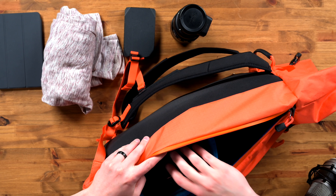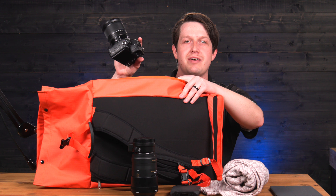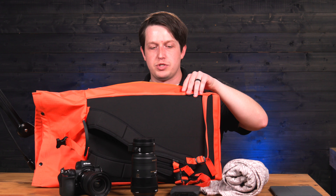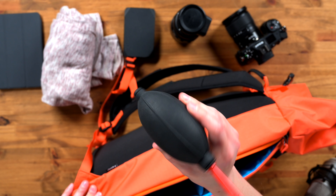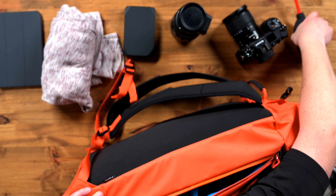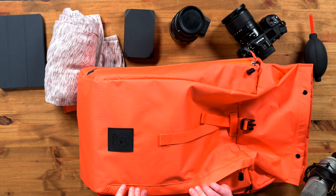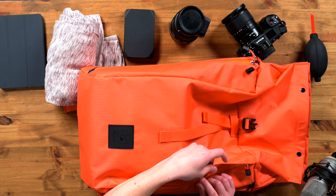Now let's look at the roll top. I'll undo this clip — there are some little snaps to make sure the bag stays closed. Inside I have a pullover sweater, which is good for staying warm. When you flip it around, there's a nice loose opening for loose items like hats, dirty shoes, extra clothes — I have a jacket here — or even a bathing suit.